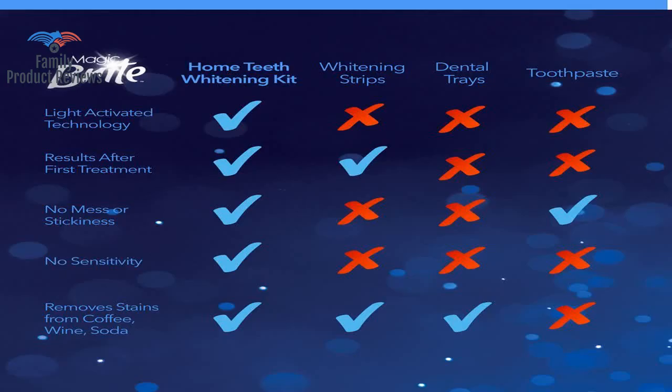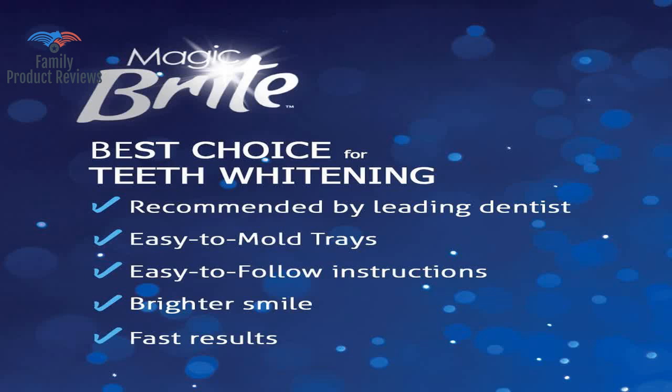Ordered this, and when it arrived it was missing the vitamin E swabs and the syringes of whitening product.